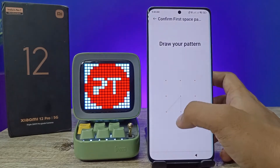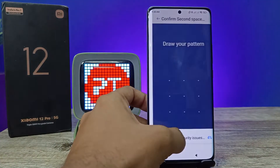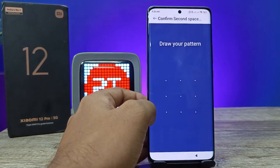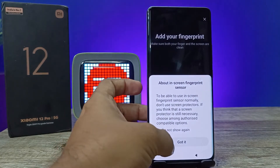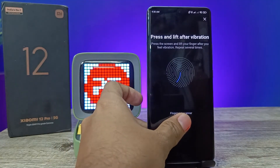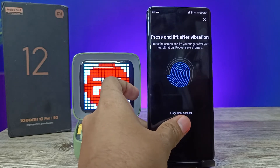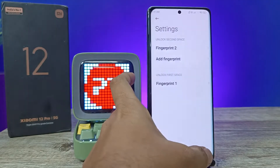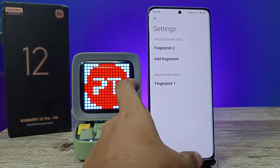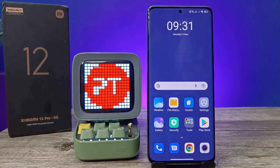I'll click the fingerprint option and register a finger pattern. Now the second space is open.